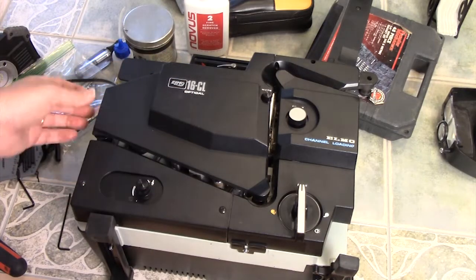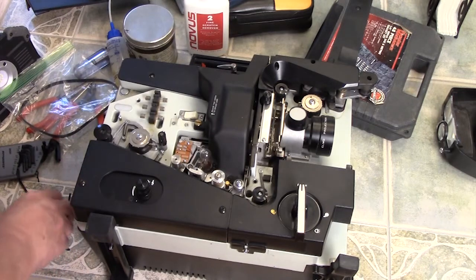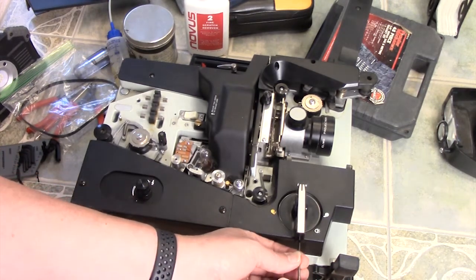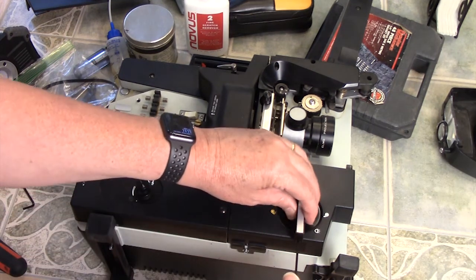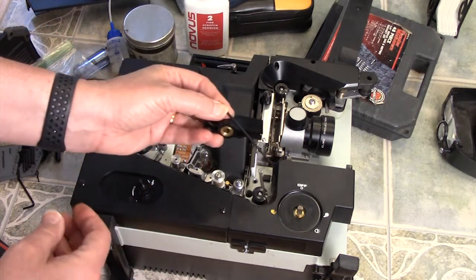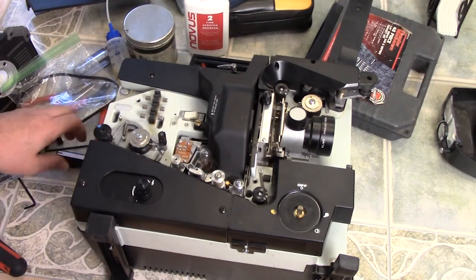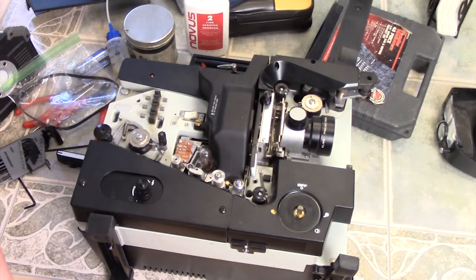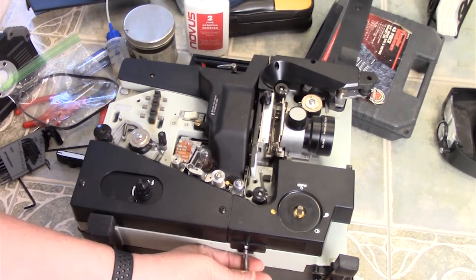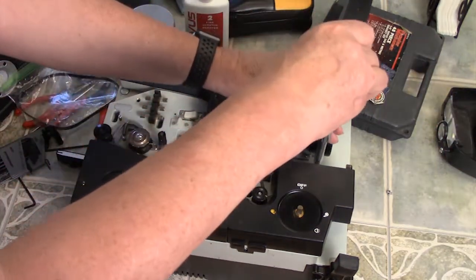The first thing we're going to do is take the covers off. It's supposed to be a two and a half millimeter hex key Allen wrench, but when I pulled that out of the package it didn't fit. So here's a two millimeter one - just put that in there and turn it and the whole knob just pulls right off. Then we unscrew the bottom screw and this top screw, which removes the front cover.